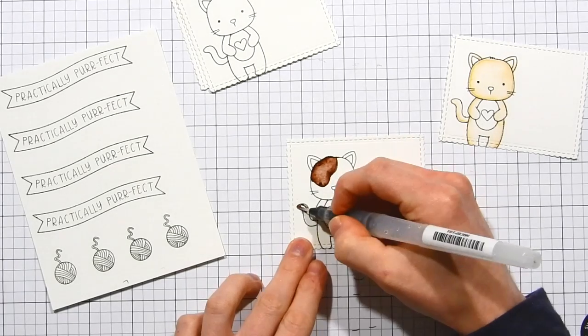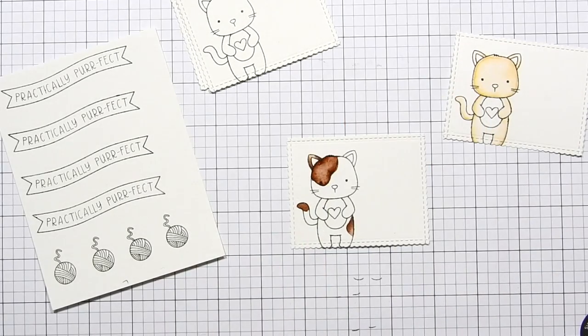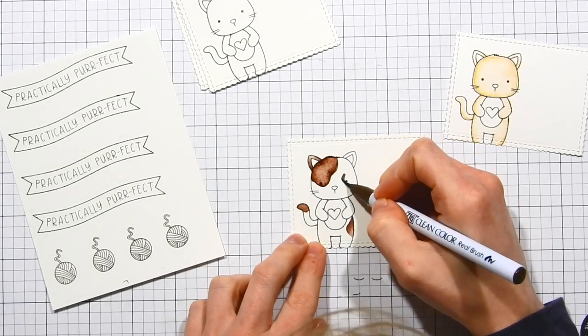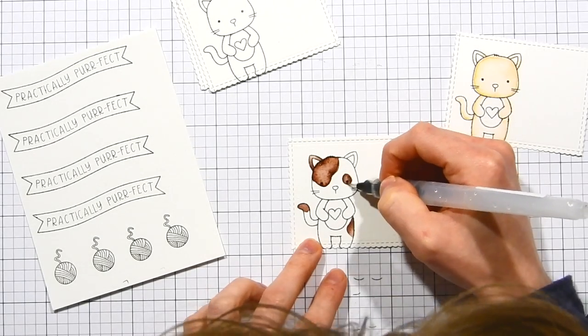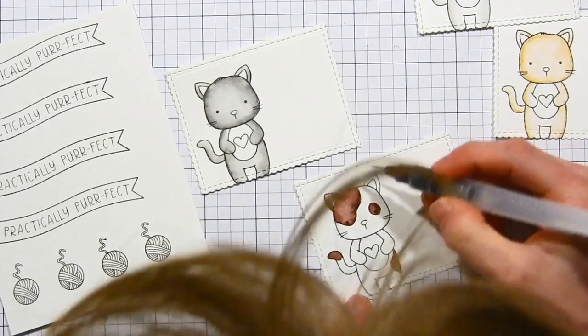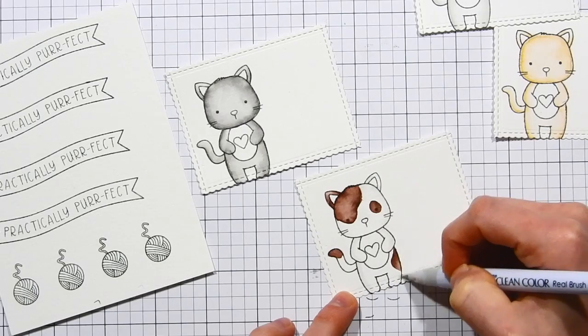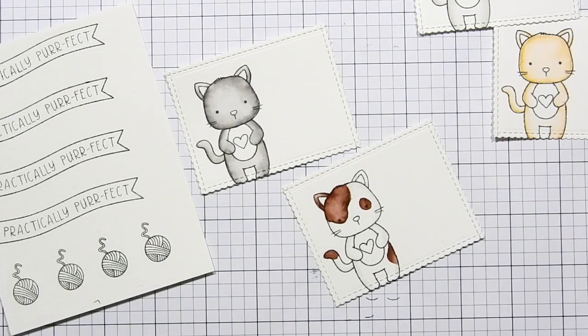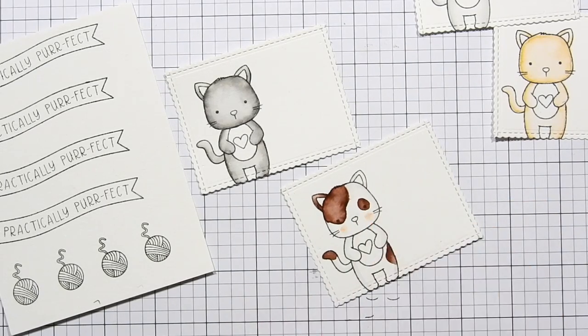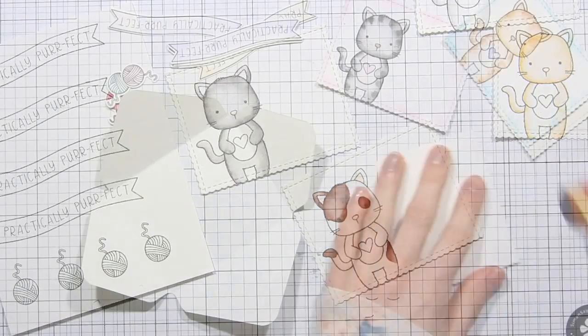I did add little extra details to each kitten to give them some difference — on this particular kitty I'm adding brown spots, and I added shading with a light gray marker around the outside edges of the body to give it dimension. I also colored in the banners, hearts, and yarn balls with colors that matched each of the pattern papers I'm using for the envelopes.